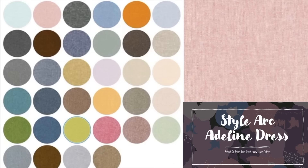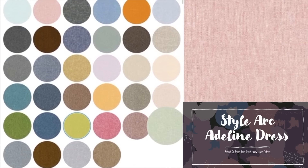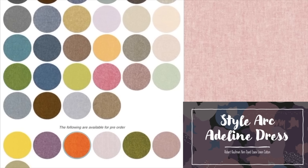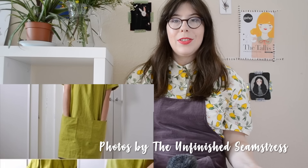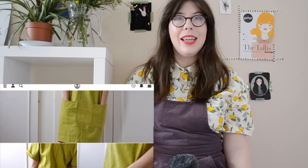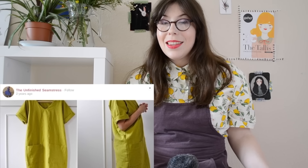We recommend this Robert Kaufman yarn-dyed Essex linen-cotton, which comes in a wonderful range of colours. Yarn-dyed simply means the yarn was dyed before being woven into the fabric, giving it a very natural, almost rustic look. Picking one of the more contemporary colours definitely negates the rustic feel. I really like this version of the Adeline dress by the Unfinished Seamstress — exactly as the pattern suggests with no real adjustments, but it looks so contemporary and cool in linen. She's gone for the colour Pickle and it's just so bright and lovely — a real splash of joy on a blustery spring day.